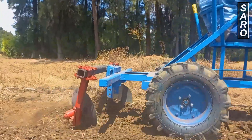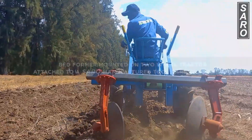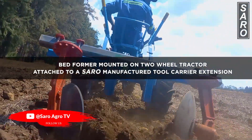The ridger can also be mounted on a Saro-developed two-carrier, which is towed by the two-wheel tractor. In this case the operator will sit on the two-carrier, as can be seen in the demonstration.